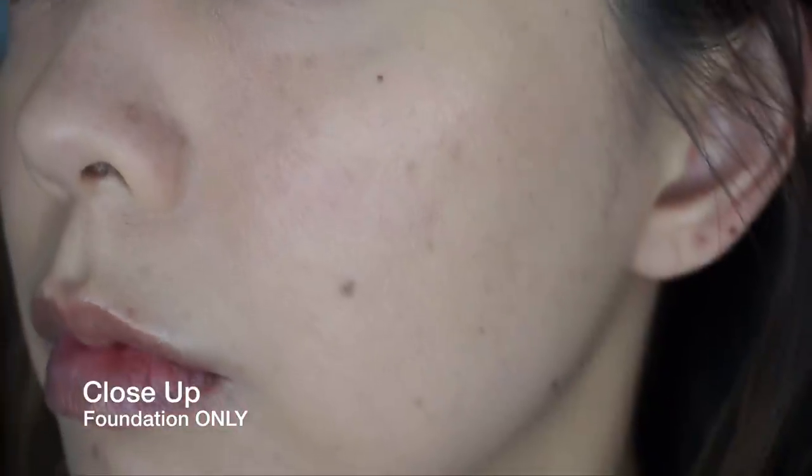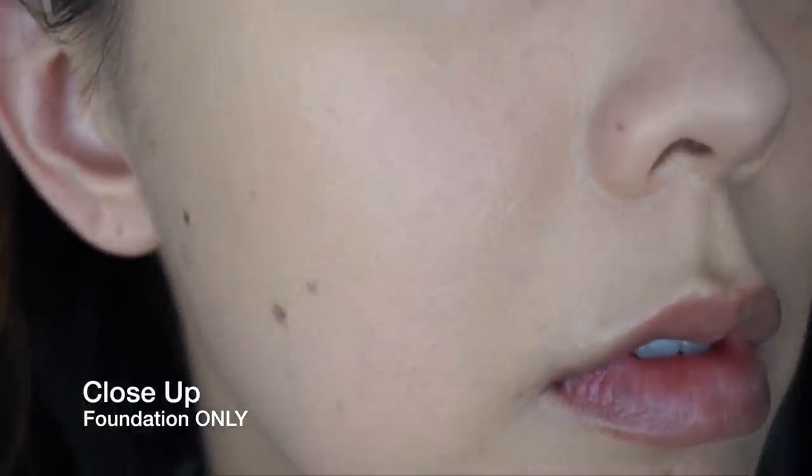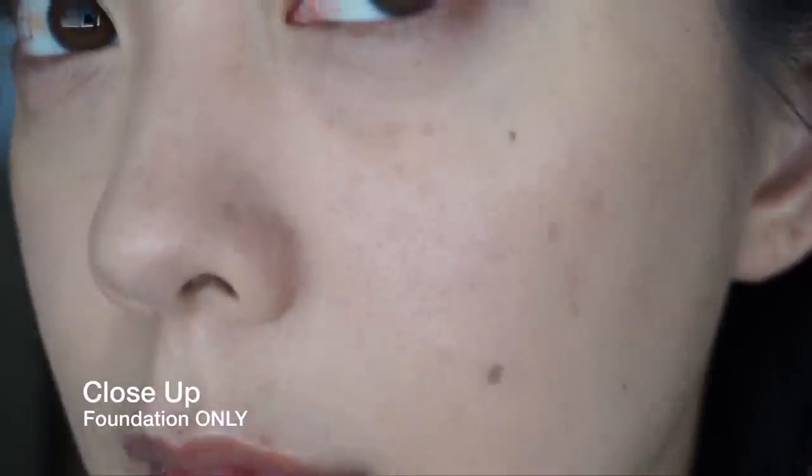Overall: long-lasting, full coverage, covers beautifully, and it looks like skin — which is so important. You should never look like you're wearing a pound of makeup, and this achieves that. It's lasted me from my morning workout all the way to the end of the night. If you have dryness or mature skin needing more hydration, definitely pick up the moisturizing version. If you're younger, acne-prone, or have very oily skin, try the oil-free version. Leave a comment letting others know how the oily-skin version works for you if you've tried it.